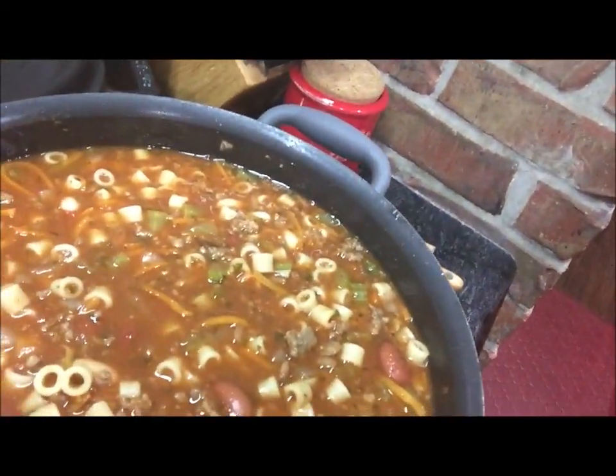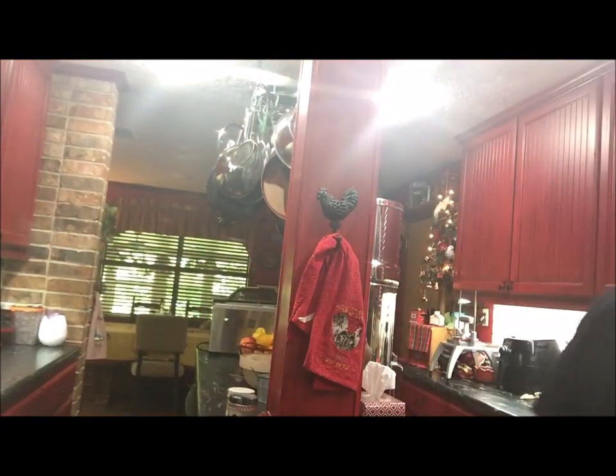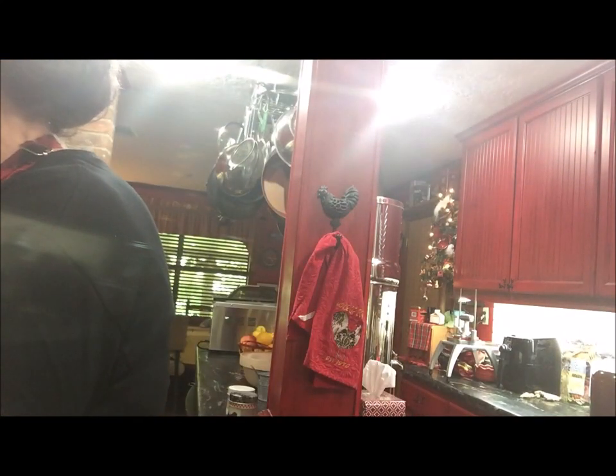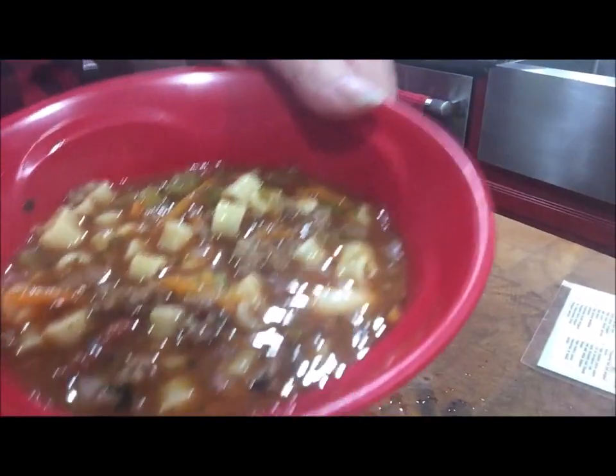I'm going to see if I can position the camera so you can see into the pot — there it is. I'm sorry I don't know how to get the camera over the pot real well yet, but the soup is wonderful. I'm going to dish a bowl up and show you what it looks like.